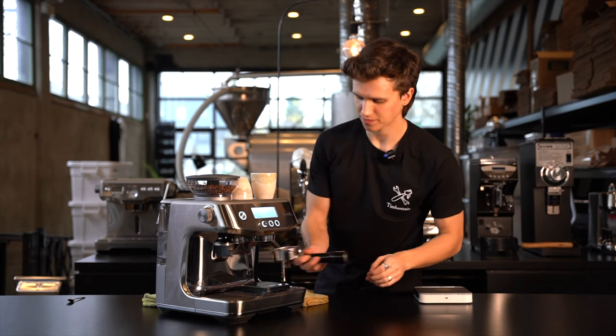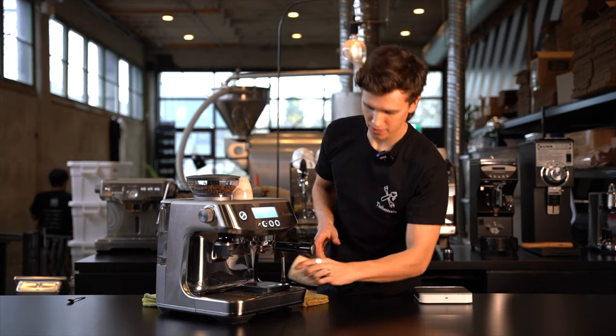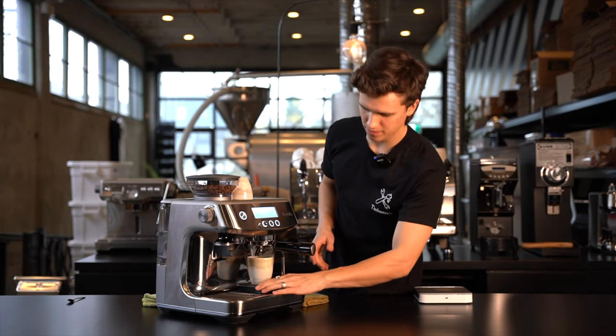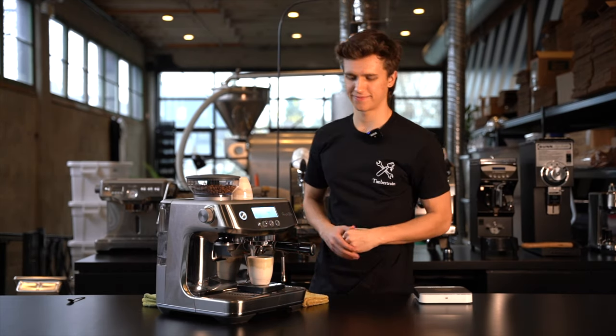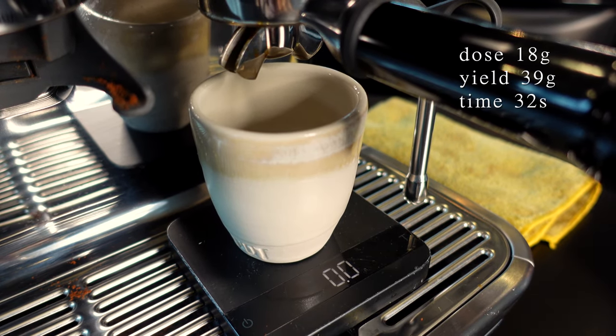Throw on our scale, put in the portafilter, ready to brew. Calibre should be yielding about 39 grams in about 32 seconds.